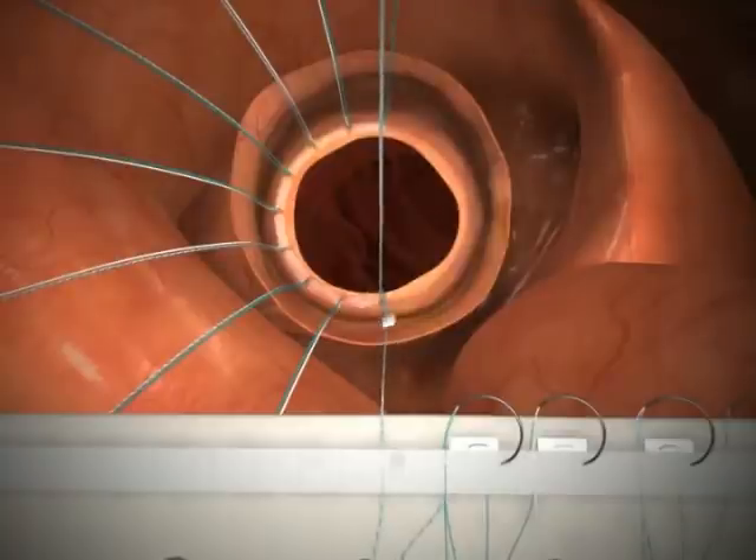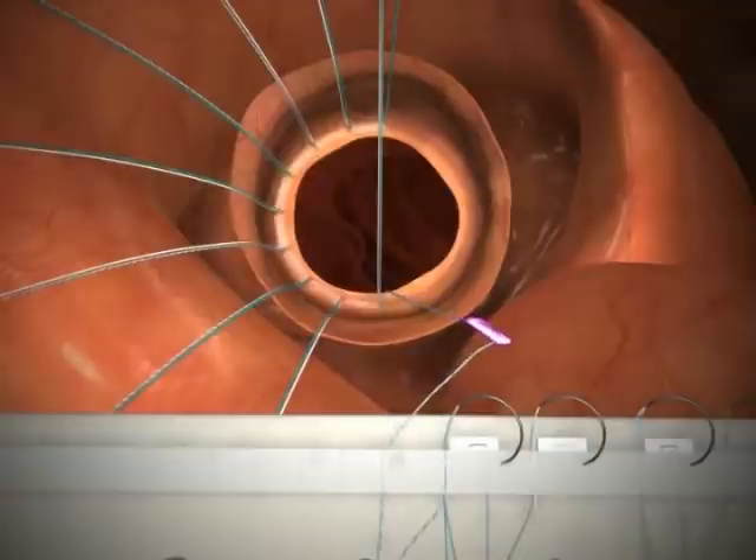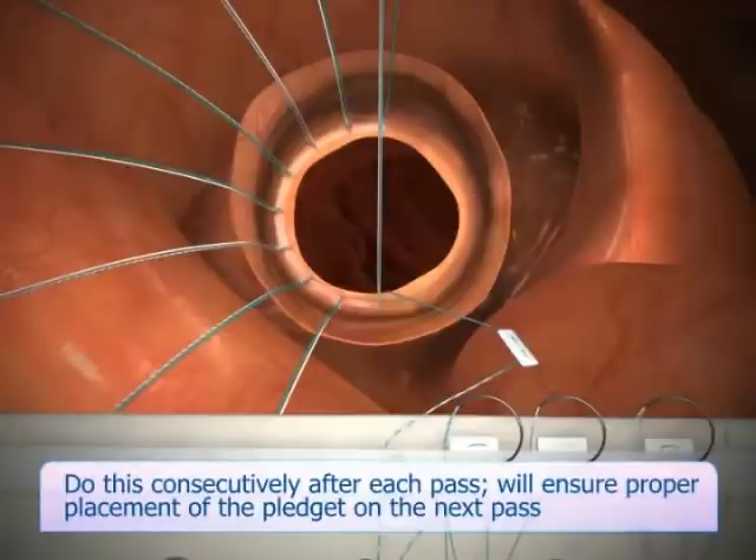If you are using pledgeted suture, push the pledget back halfway towards the Next Stitch pack starting with the passage of the second needle. Do this consecutively after each pass. This technique will ensure proper placement of the pledget on the next pass.